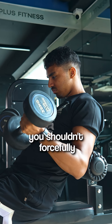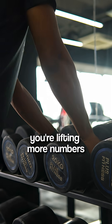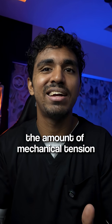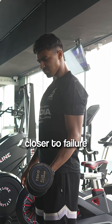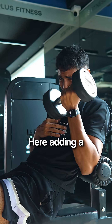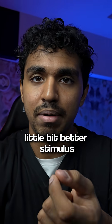Which means that you shouldn't forcefully try to make it slow or lift too fast just to lift more weight. Because even though you're lifting more numbers, the amount of mechanical tension your muscle experiences is actually lesser. Eventually, once you reach closer to failure, your movement automatically slows down. Here, adding a little bit of momentum or getting a slight spot can help you get a little bit better stimulus.